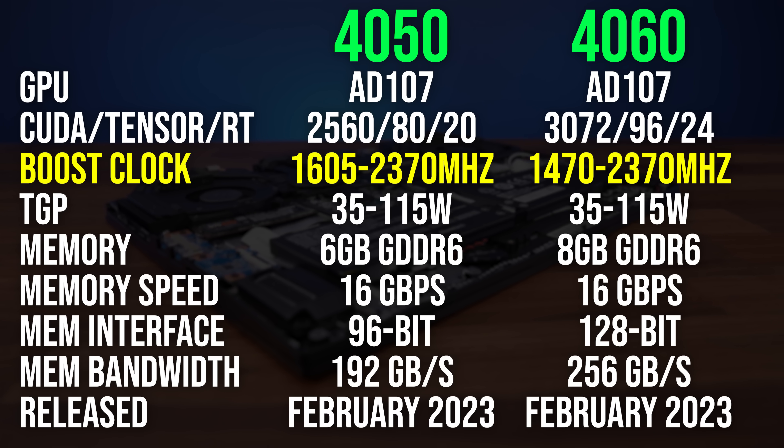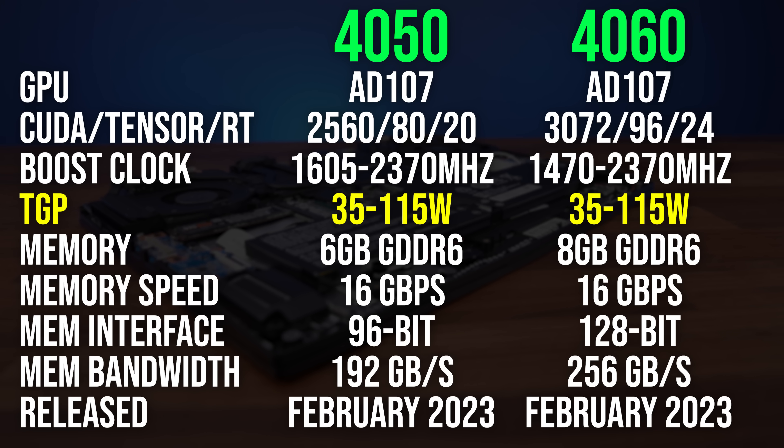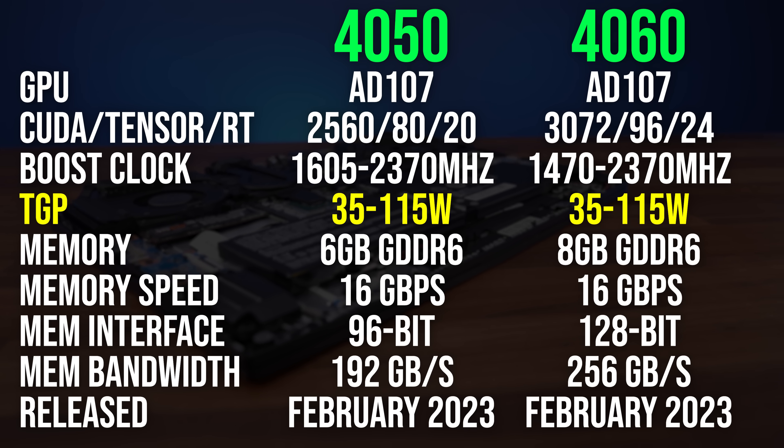Both GPUs max out with the same boost clock speed at 115 watts, but they can also run as low as 35 watts in thinner or cheaper designs. Both of these laptops can run their GPUs up to 115 watts, plus an extra 25 watts with Nvidia's dynamic boost, so 140 in total.